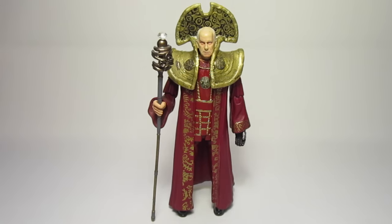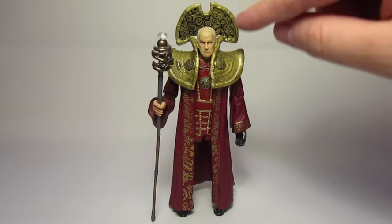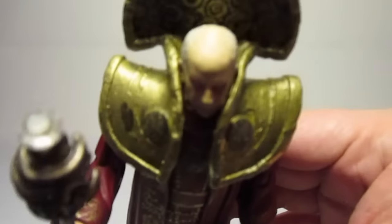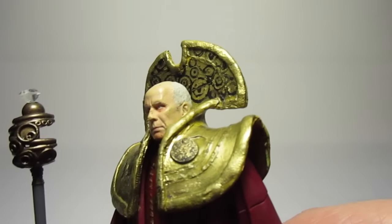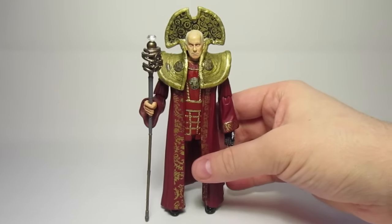Apart from that it is just a standard Rassilon figure with the Constantine head. The only other thing I've done is I trimmed down the edges of the collar, but unfortunately this didn't work, so what I've actually had to do is go around the edges of the collar redoing the lining with milliput. That is why it does look a little bit rough when you see it close up, but once it's on display it actually looks half decent.